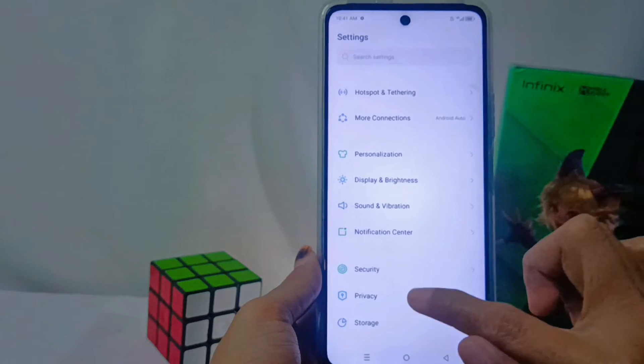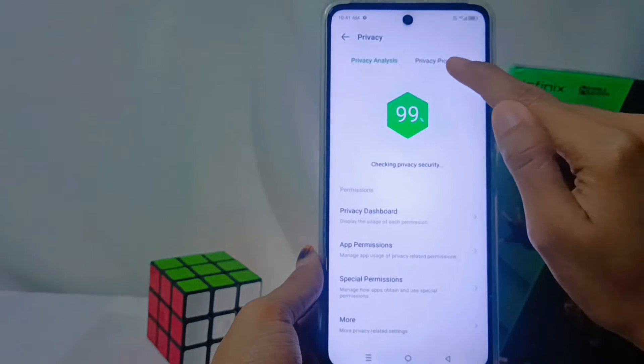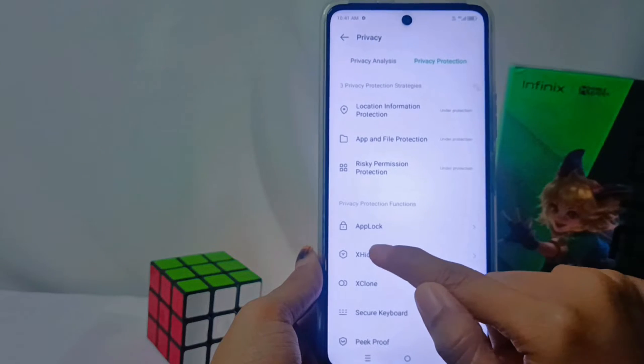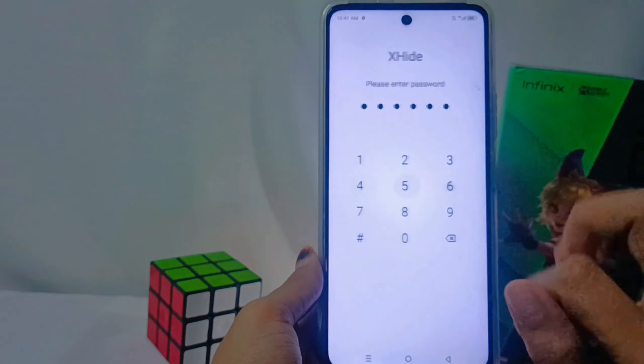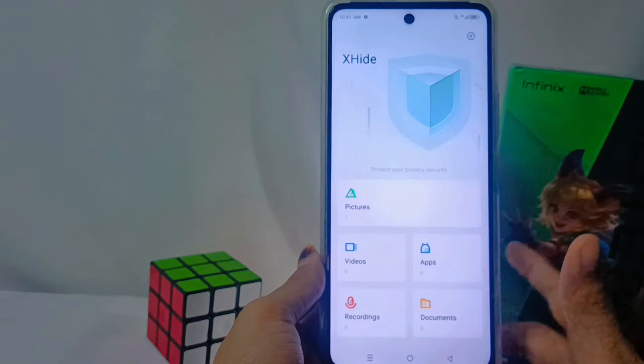Continue by selecting Privacy Protection and tap the exit option. Then enter the security code that you are using. If you have not used the security feature, you will be asked to activate it first.